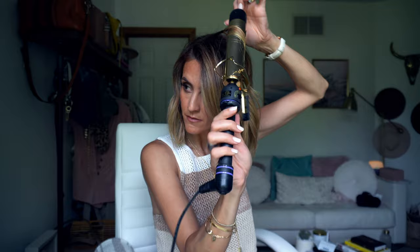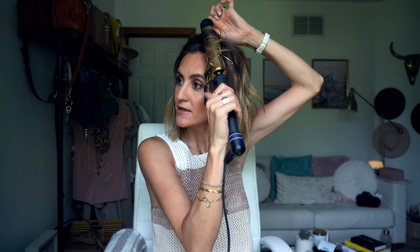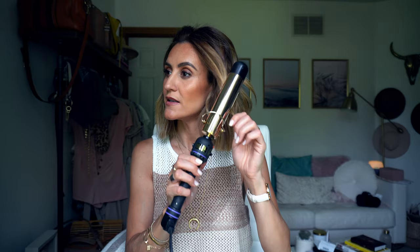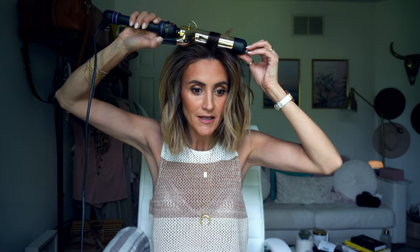Here's the most challenging part: the bangs. Leave the bangs last, after you've done the whole hair. Divide into smaller sections because you're literally going to run the iron once, let it go, and it should fall to the side. Keep it so light — barely touching the hair — because you don't want a big wave in there.